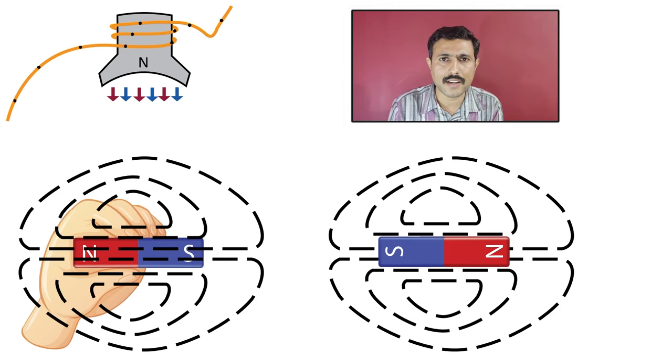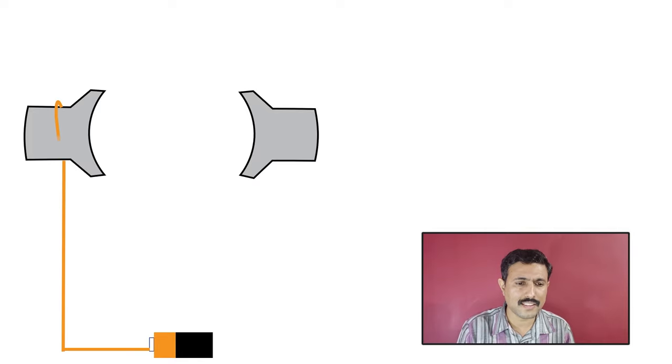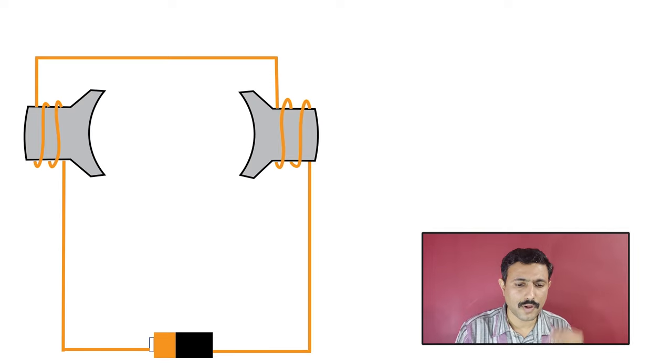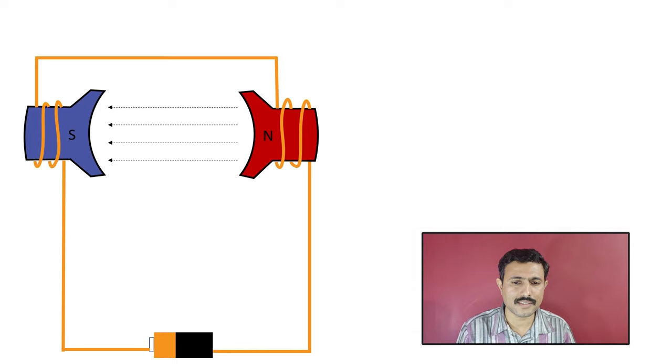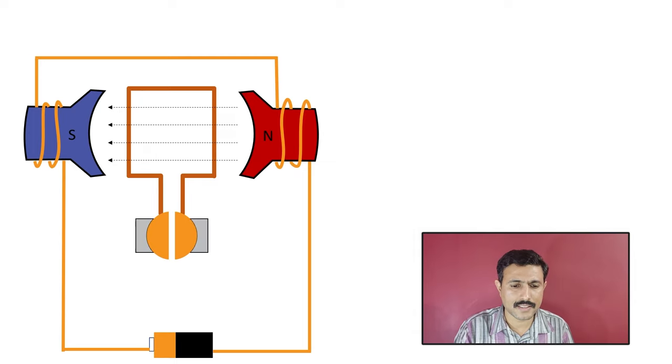Now we know how this electromagnet is created. So we will take a simple model of DC motor and understand how it works. We have two metal pieces, and we are going to use a DC source to make these two metal pieces into two electromagnets. When we start flowing current through these electromagnets, they will convert into electromagnets — one metal piece becomes the N pole and the other becomes the S pole, with a magnetic field between N and S. Now let's place a copper loop in this magnetic field. The ends of this copper loop will be connected to a commutator.